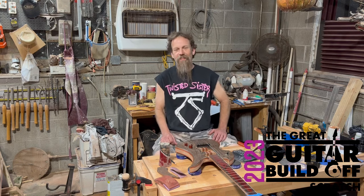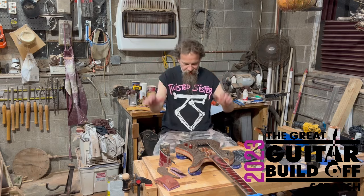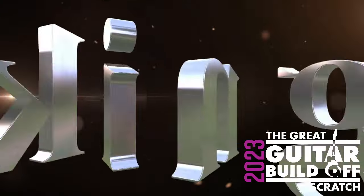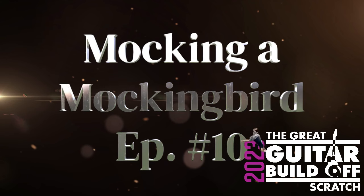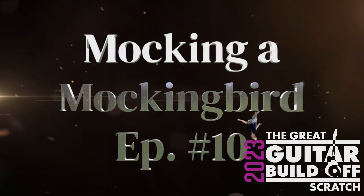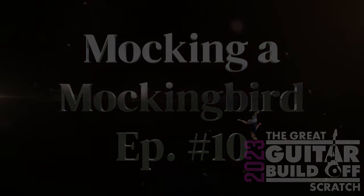Mocking you Mockingbird, Episode 10. We'll see you next time.